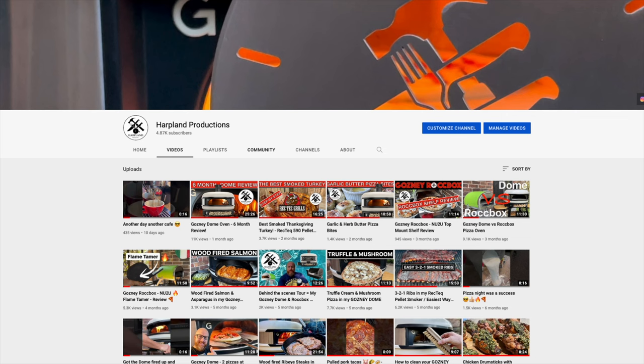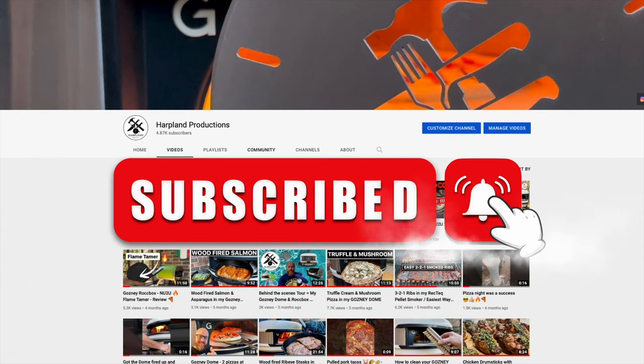This is going to be a multiple-part video — this is just part one, making the biga starter for the dough. Don't forget to subscribe to the channel and hit the notification bell so you're notified when my newest video is released.